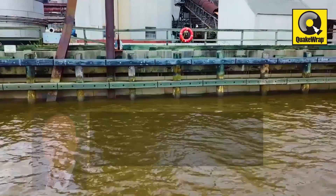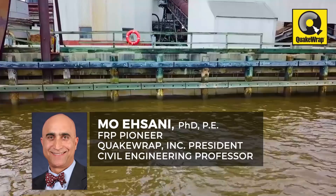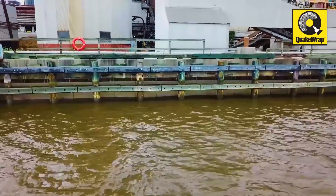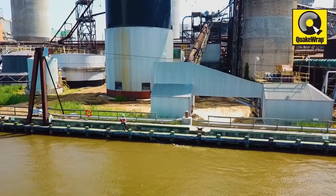The success of this patent-pending system, developed by FRP pioneer and civil engineering professor Mo Asani, to repair deteriorated seawalls and bulkheads, attests to the need for such cost-saving solutions that address major inland infrastructure renewal concerns.